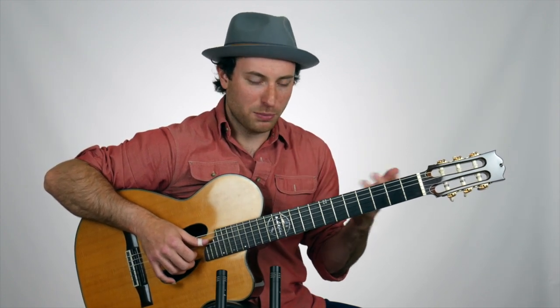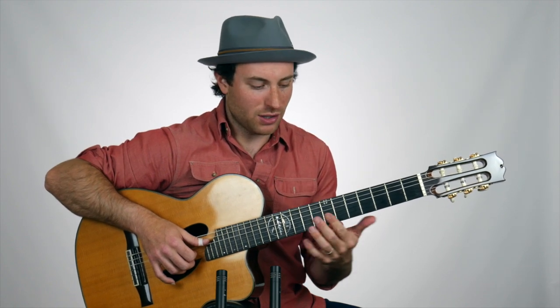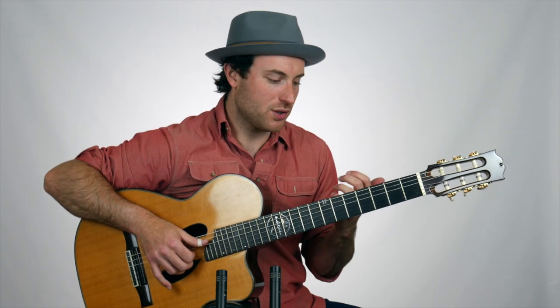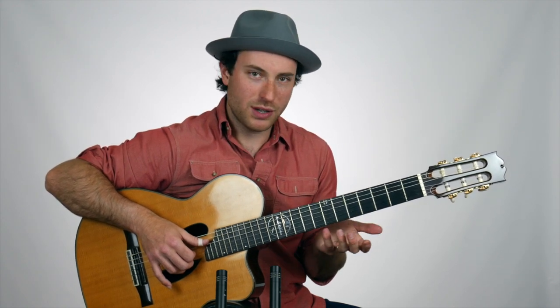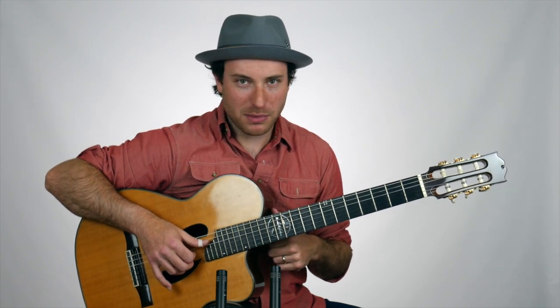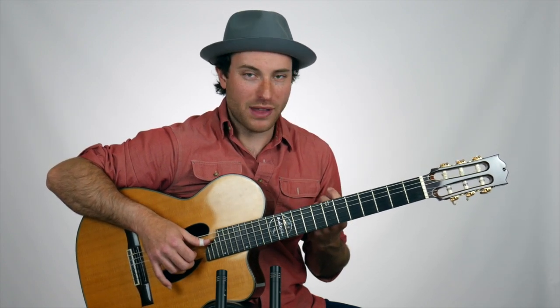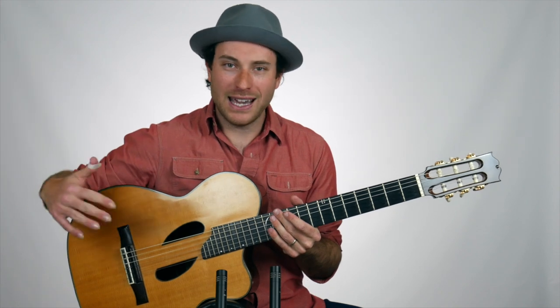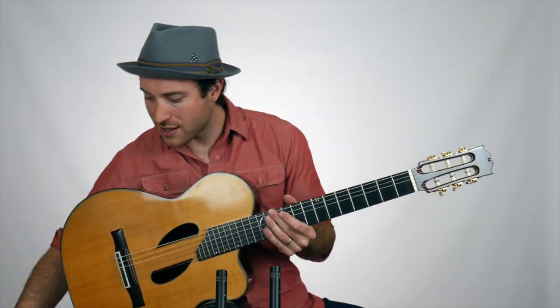It's a two-beat pattern that you can plug in all over the place. You don't have to loop it over and over like I did in the introduction progression — you might just use it once over two beats within a tune. You might want to start at 20 or 30 beats a minute and work your way up. Eventually you can go even faster.